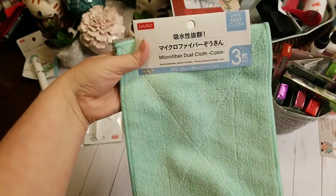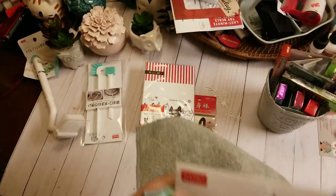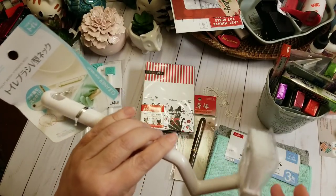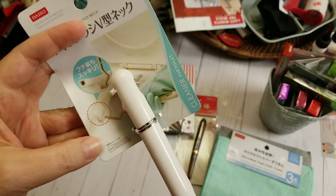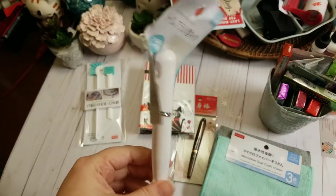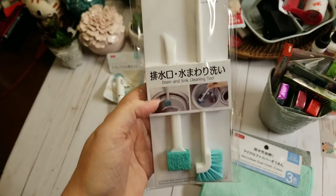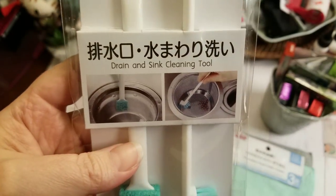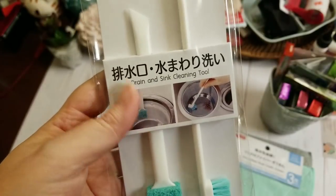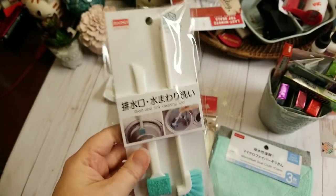They had these microfiber dust cloths — three for $1.50. They're actually really nice and really thick, so I'll probably grab more of those next time I go. I'm also going to grab more of these — they're to clean underneath the rim of your toilet. I can scrub and scrub and still stuff comes out when you flush, so I'm hoping this does a better job. And then they had these drain and sink cleaning tools. I have the worst time keeping that little rubber gasket on my garbage disposal side clean, so I thought I'd give this a try.